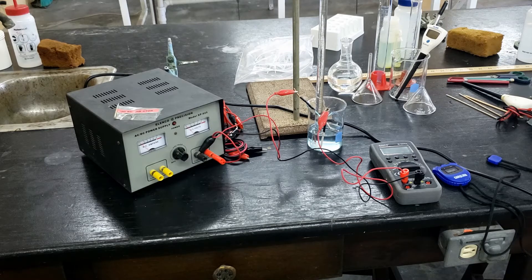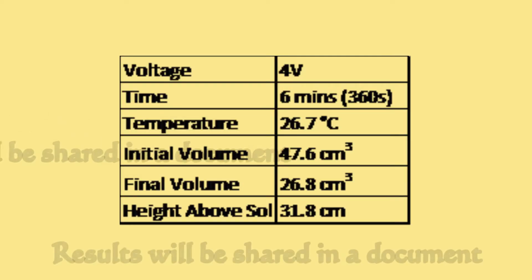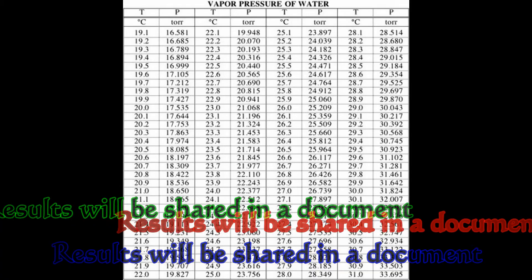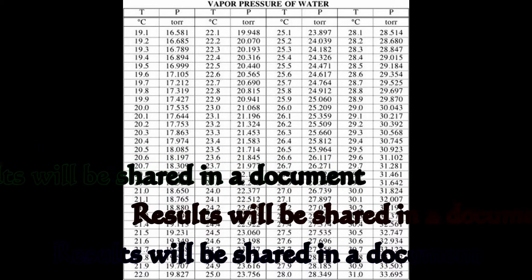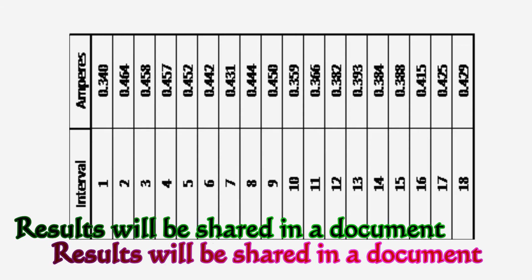All the data recorded will be provided to you in a document in the link provided. Use the temperature provided along with a data table to find the vapor pressure of water. In your lab report, be sure to indicate how you found the average current.